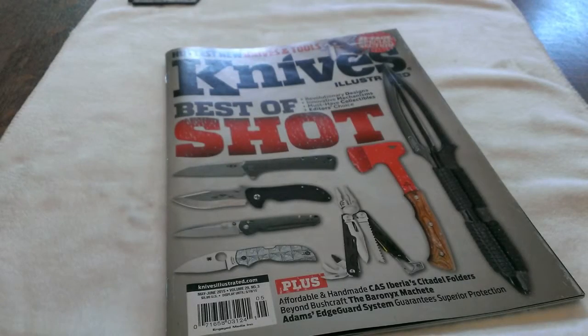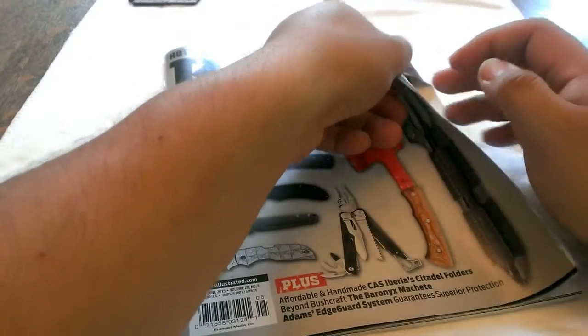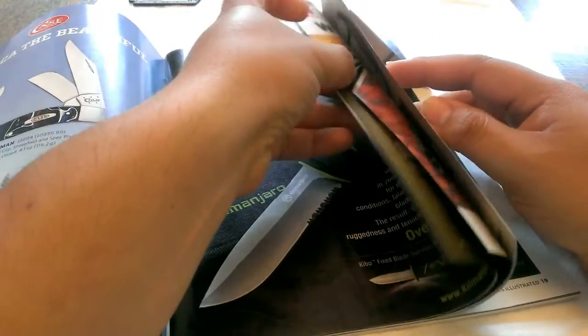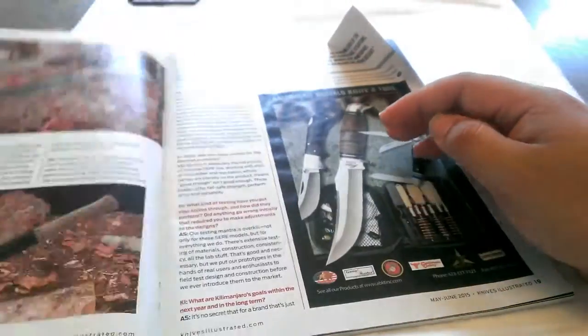Hello, everybody. Take a look at this issue of Knives Illustrated. This is probably their latest issue. Last night I was just at the grocery store, saw this magazine, and decided on an impulse really to buy it. I don't often buy knife magazines, but this one I was flipping through — it looked nice and colorful, so I decided to take it home. As I was flipping through it, there was one ad in it that really drew my attention, and so right here on page 19...